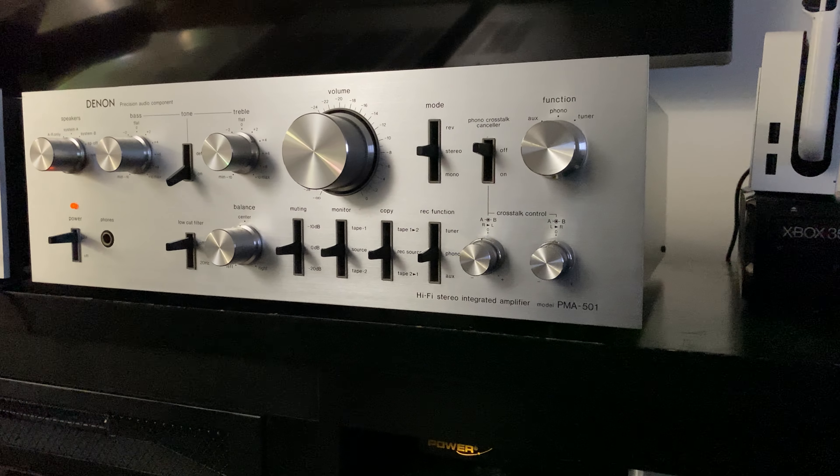Made in Japan, 50 watts per channel, very rare in the market, from around 1978. The face plate is in near-mint condition with only very minor scratches — not very visible, unlike the SA-8500. It's hooked up with the B&W DM6 speakers, so let's play some blues music just to get the feeling of how it sounds. Enjoy the Denon PMA-501!